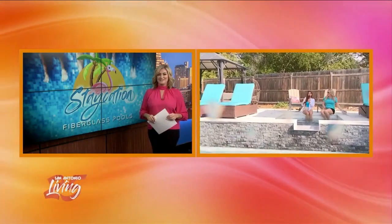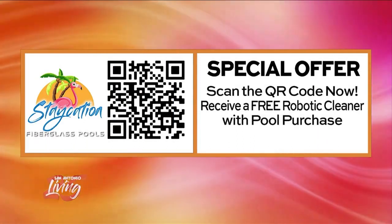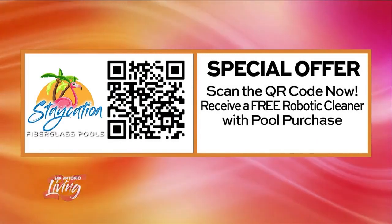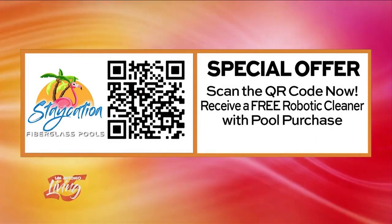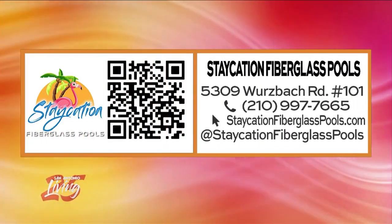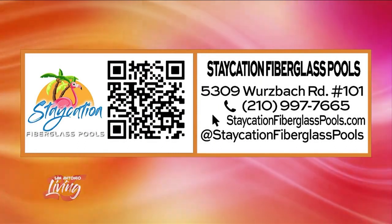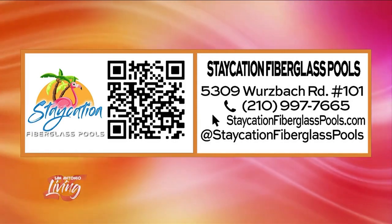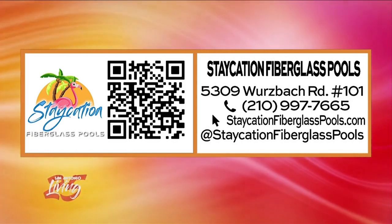Too fun! I love it. Here is that special offer — you can scan the QR code on your screen and it will take you straight to Staycation Fiberglass Pools. Fill out the information there and you might just get a free robotic cleaner with your pool purchase. It is Staycation Fiberglass Pools, here in San Antonio on Wurzbach Road. Give them a call at 210-997-7665, or visit StaycationFiberglassPools.com.